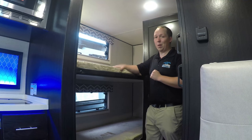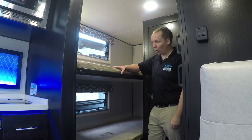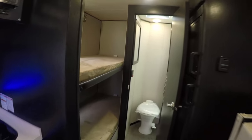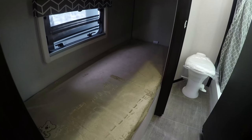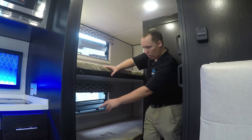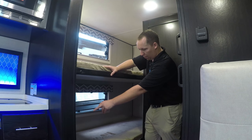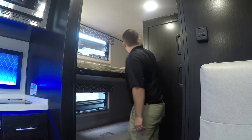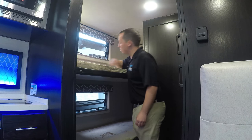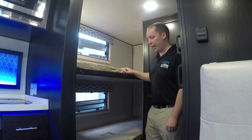Inside, we'll get started on the bunk beds — that is why you buy a 21BHS. These are great. They are six feet long, both of them, possibly six foot two. You have power there, both a cell phone charger and 12-volt. And then you have a window here and a window there.